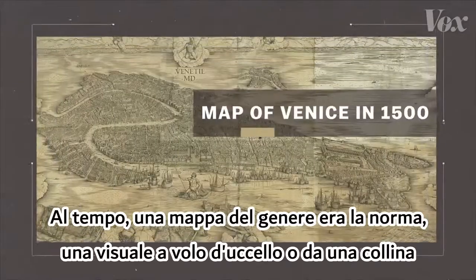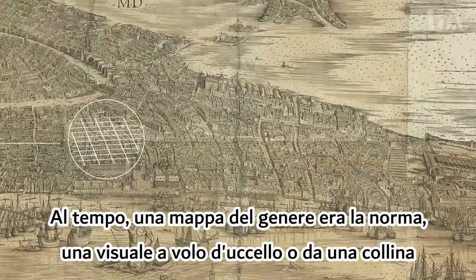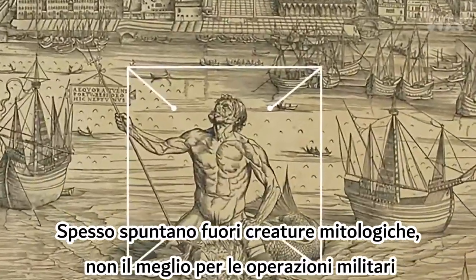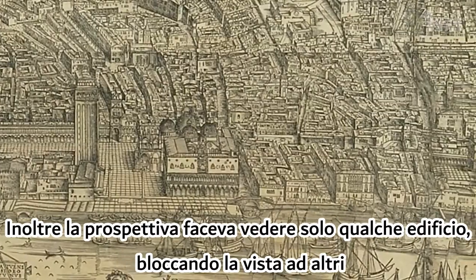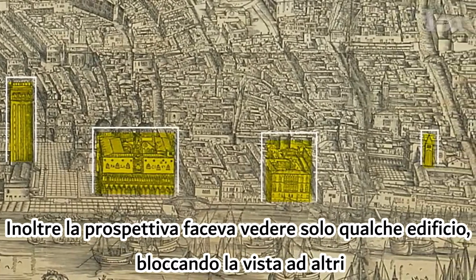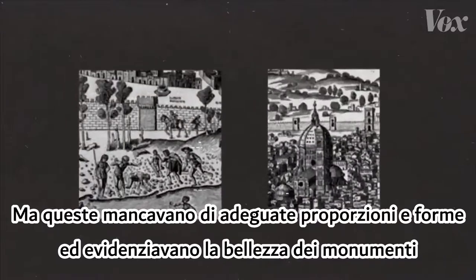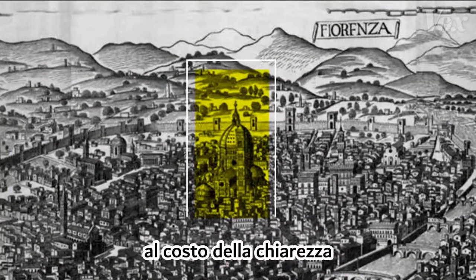At the time, a map like this was the standard — a bird's-eye or hillside view. Mythical creatures often popped up, not great for military operations. The perspective also only showed some buildings, blocking the view of others. These maps could be beautiful, but they lacked proper shape and scale, and highlighted landmark beauty at the expense of clarity.